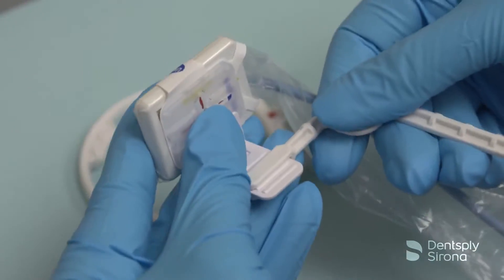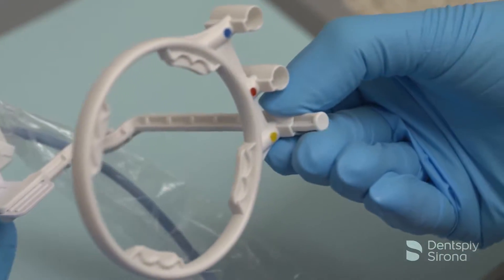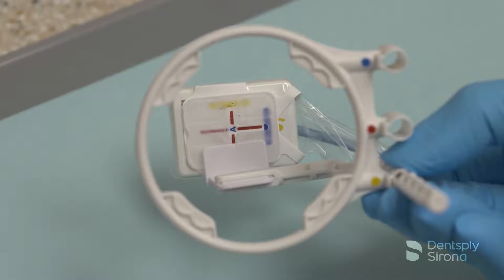After adjusting the bite piece, position the ring on the yellow indicator hole and flip the ring around to accommodate an upper or lower posterior image.